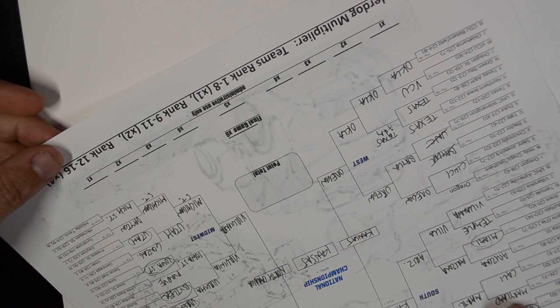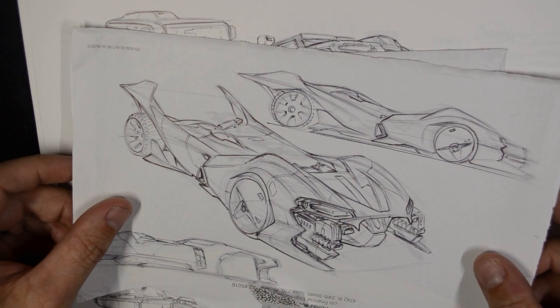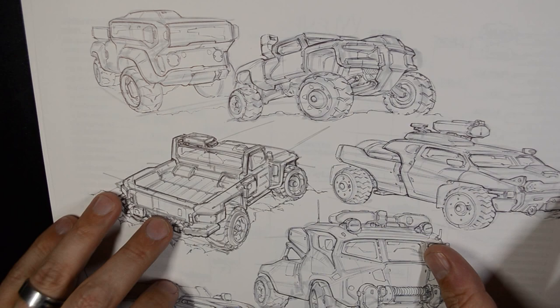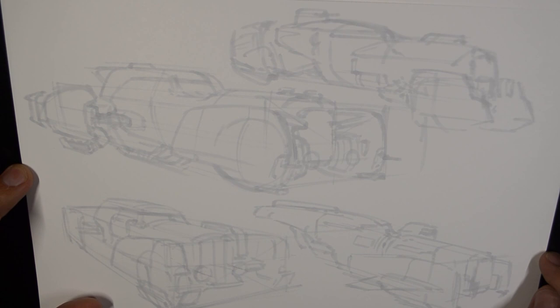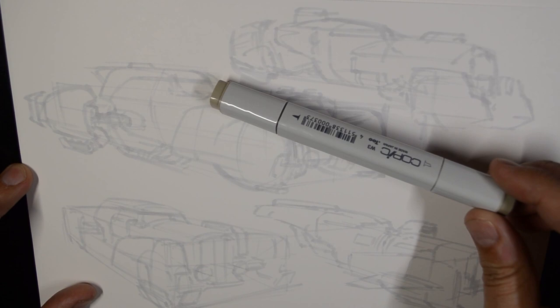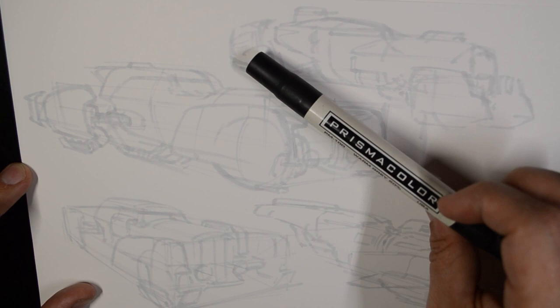I'm sketching on everything — this one's on the back of a failed basketball bracket. Envelopes are always around on the countertop or on the desk, so I'm always just grabbing something when I have an idea. The first step is going to look something like this — here's a page I haven't attacked with the ballpoint yet, with some hover cars done with a Copic brand cool gray.